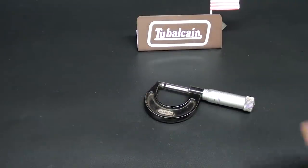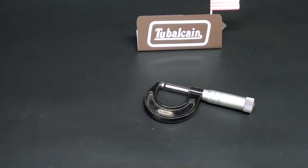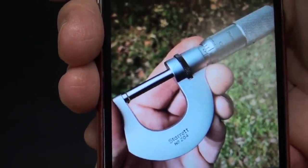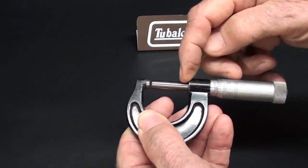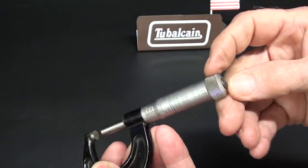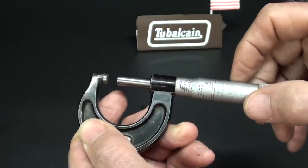Let's start out with a Starrett micrometer. Recently, Adam Booth showed a micrometer that was given to him — this might even be his hand here. It's a Starrett number 204, and the unique thing about this one is it's quick acting. I've never seen one of these in all the years I've been in the business. What it allows you to do is, if you have to move your micrometer all the way from one end to the other, instead of the usual rotating, you can push the little button here and slide the thimble back and forth.